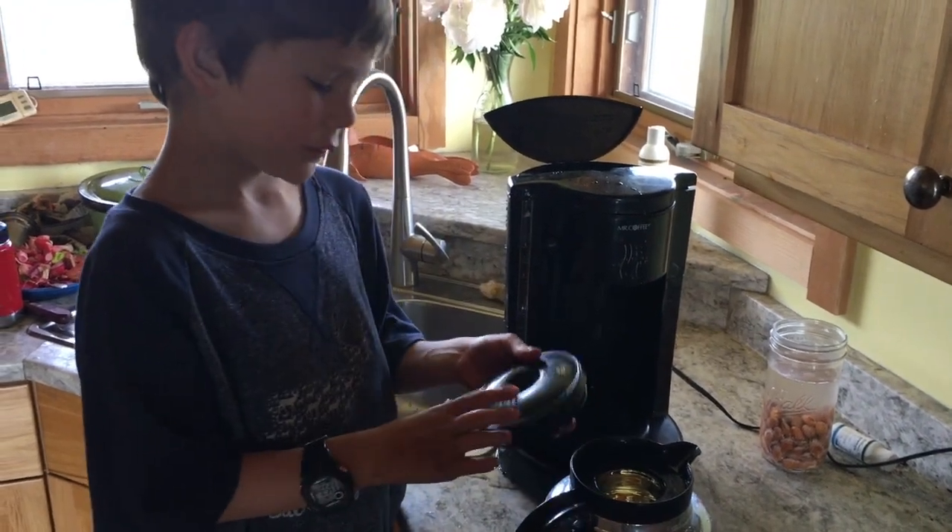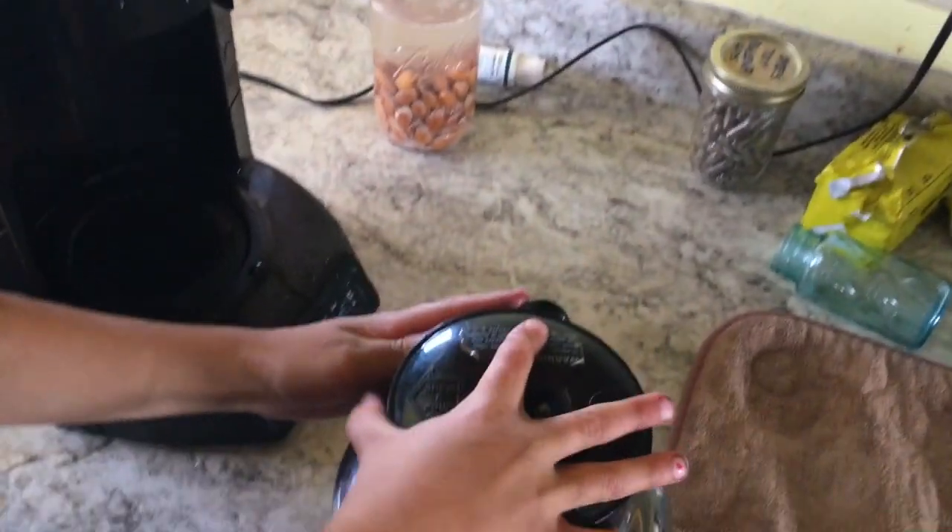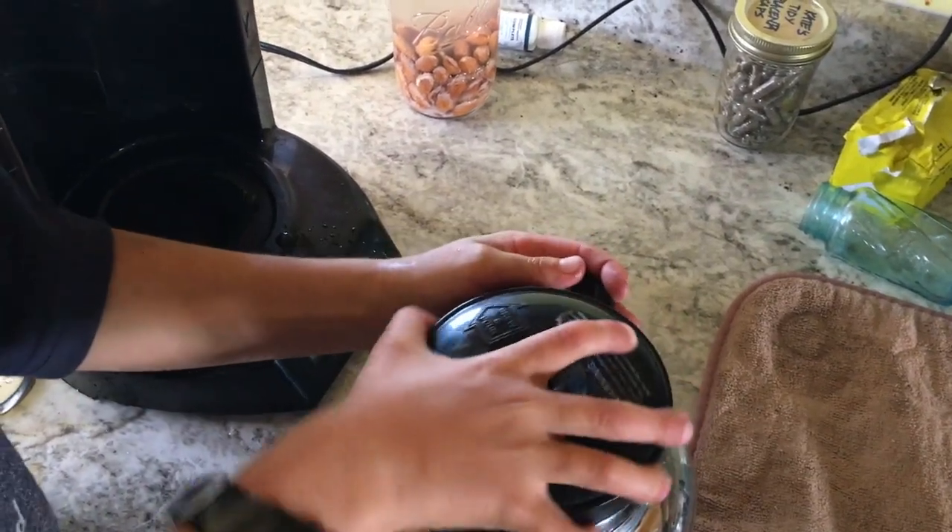Get our lid. See this right here? We put this right here, then we screw it over to here.